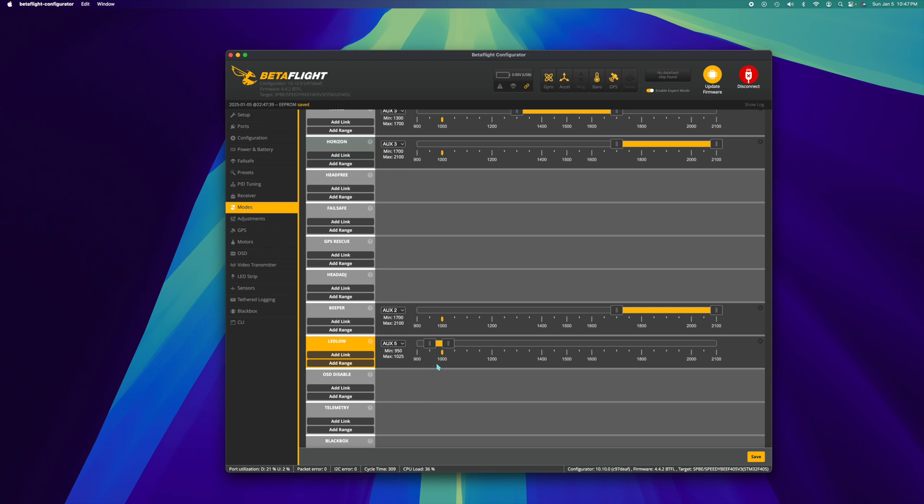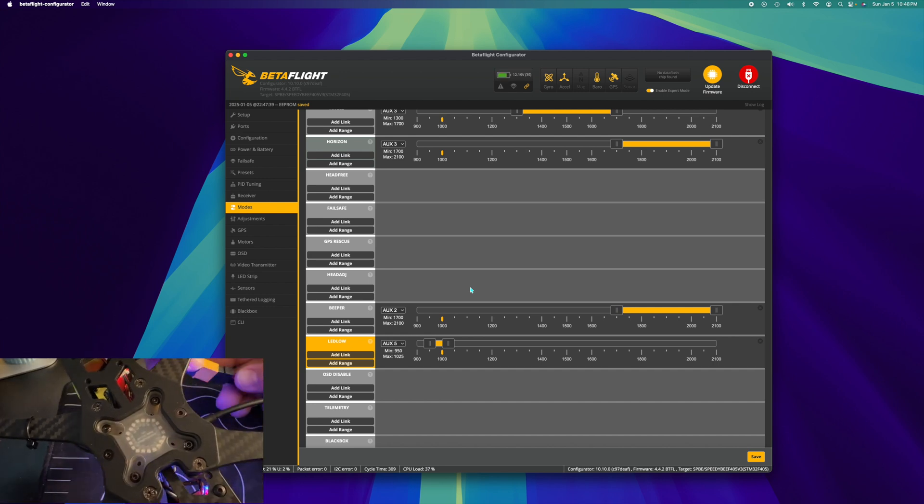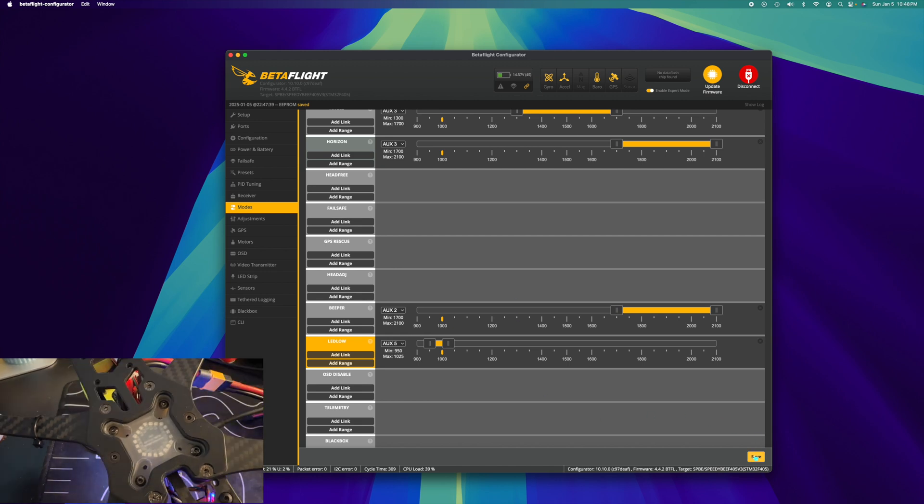To test that everything's working, I'm going to plug a battery in — props off, safety first. Right now we have nothing because my potentiometer is in the low position. If I cycle it up and go higher in the range, the color is changing — it's cycling through all the available colors. This pulsing effect is called the Larson scanner.